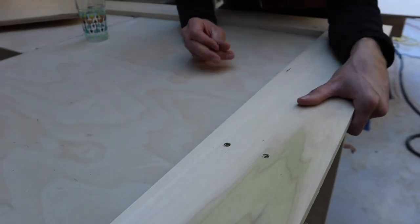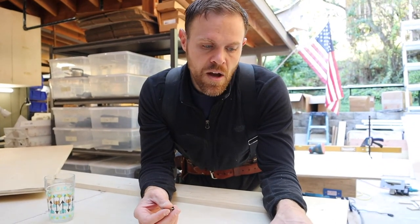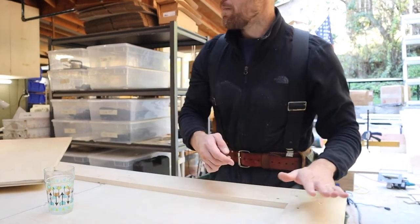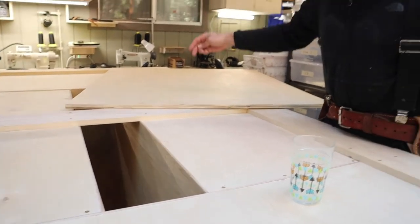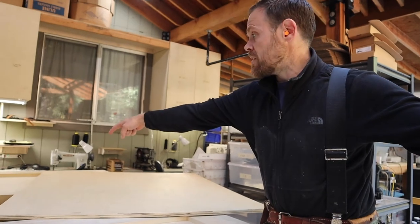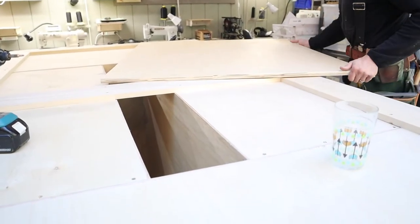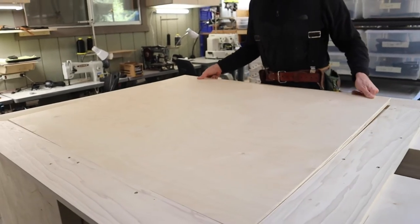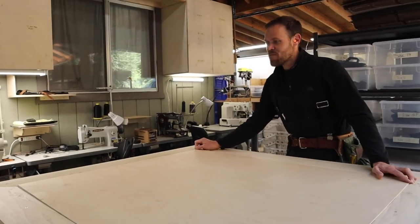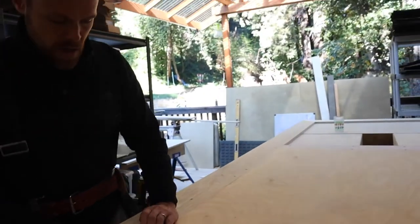What I ended up doing was getting this poplar — it's basically a one-by-six, so about five and a half inches wide — and I did a border around the table. I also did a little piece in the middle because even inside the border the length is over eight feet, so I split it in the middle. I made the first panel — let's see if it fits. Oh my gosh, it just fit! I'm really excited about this. We've got poplar and birch panels and this is going to create a lot of space for us to work.